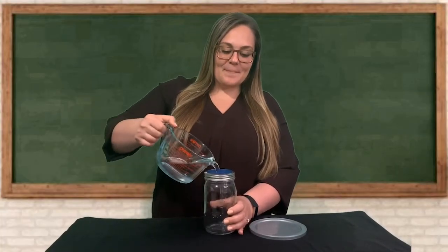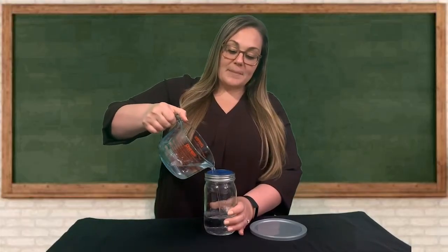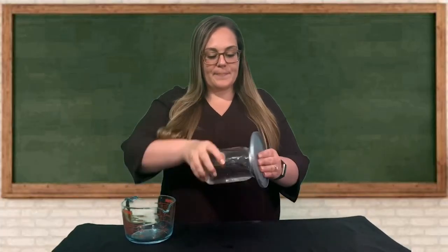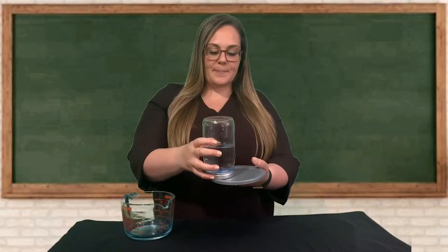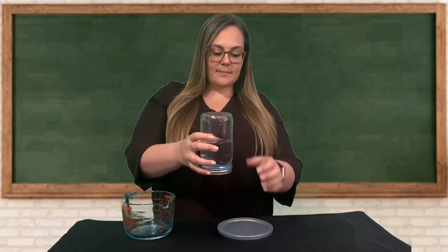Remember how we talked about surface tension? In this activity, the water is absorbed by the mesh or the material on top of the glass. When you flip the jar over, the other water molecules in the glass form bonds with the water that's already absorbed. Even though there are holes in the material, the bonds are strong enough to keep the water in the glass.